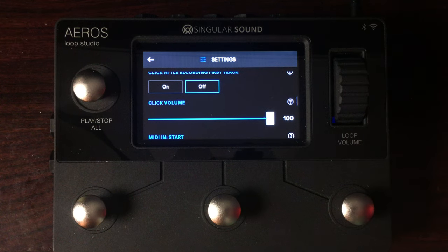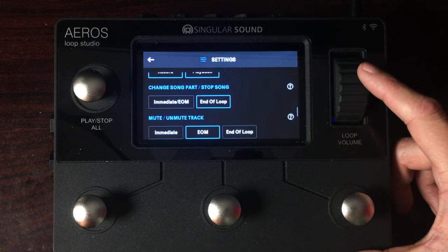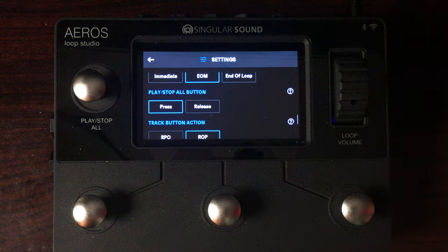One thing that would be cool is if they had different click tonalities — drummers are super picky about how their click sounds, whether it sounds like a cowbell or a sharper attack. MIDI in — we'll get to that later. Change song part: I have it set to end of loop, though you can also do immediate or end of measure, which is handy for freeform or for those who like to change right away. Mute and unmute track similarly goes at end of measure, end of loop, or immediate — depends on your style.